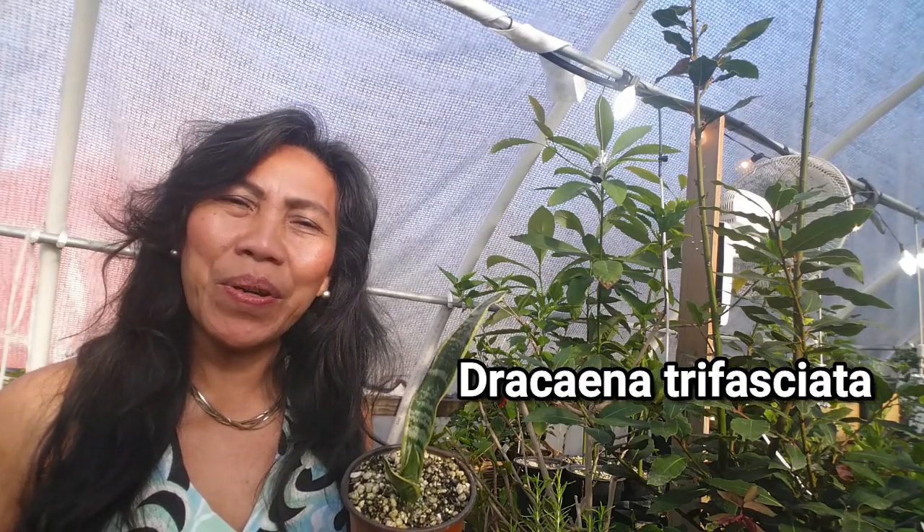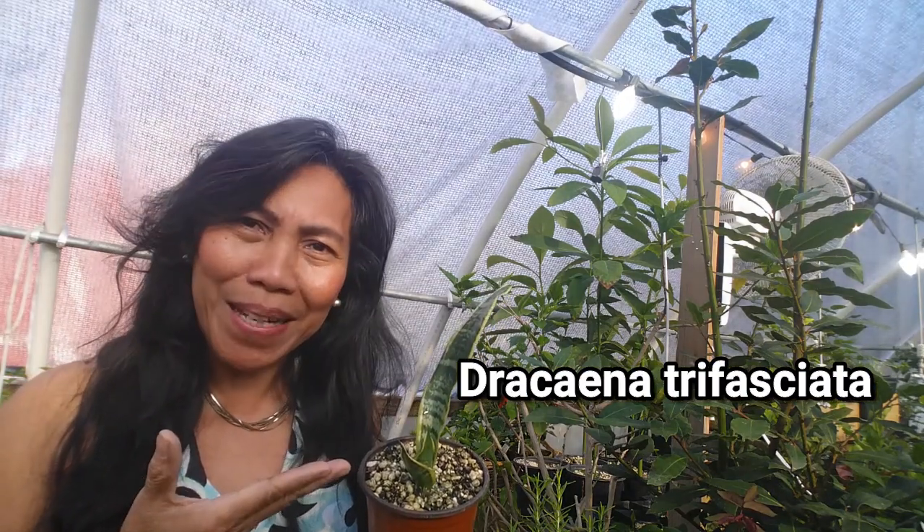Hello, my fellow YouTubers! Once again, welcome back to my channel. This is Marceline at cashewgreens.com. This video is a follow-up video on snake plants.